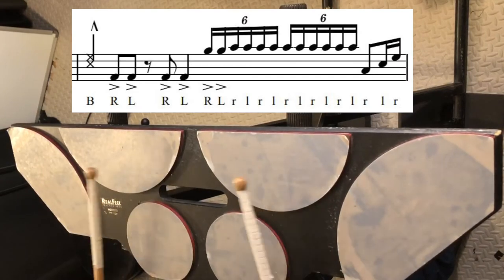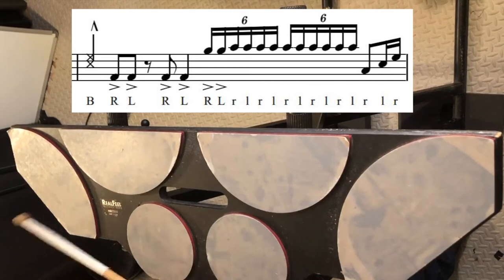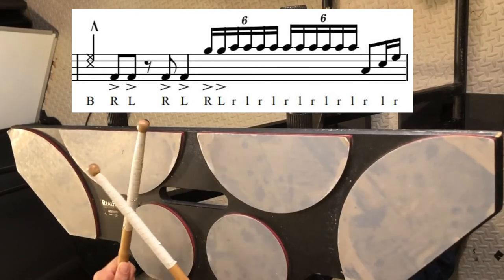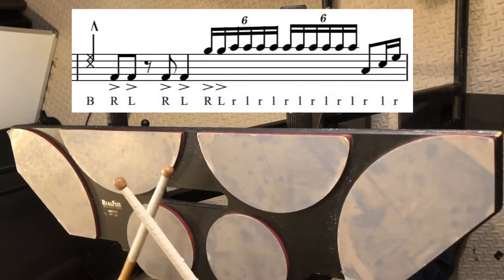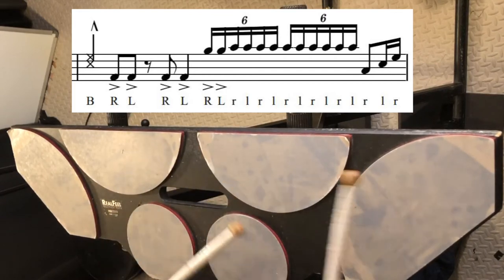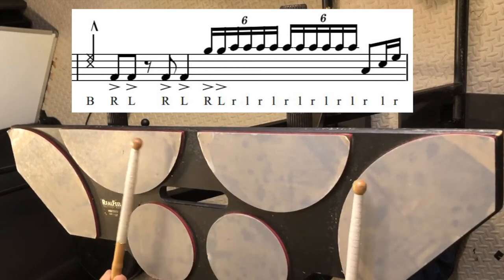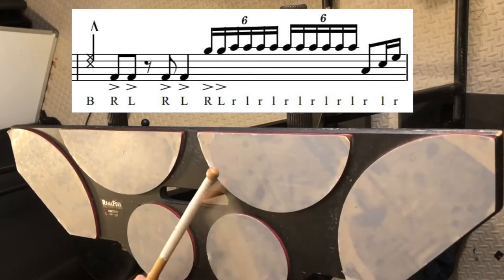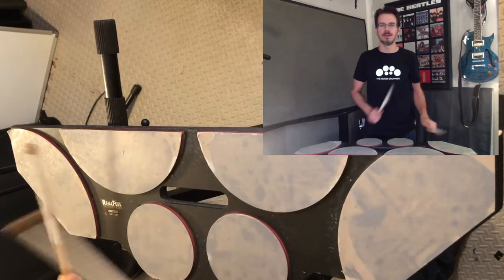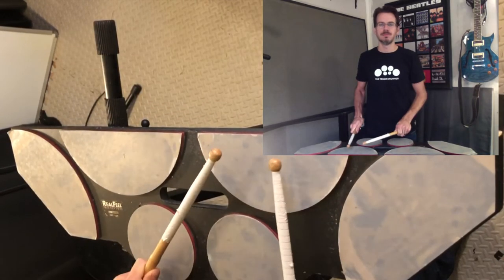We start up on drum 1 and 2 with some rim shots, then down to drum 4 for some 8th notes. Then we jump right into some super fast singles — 6-tuplets on the shot drums — releasing down on drum 3. And then we have a 7E and a 1 for our release.